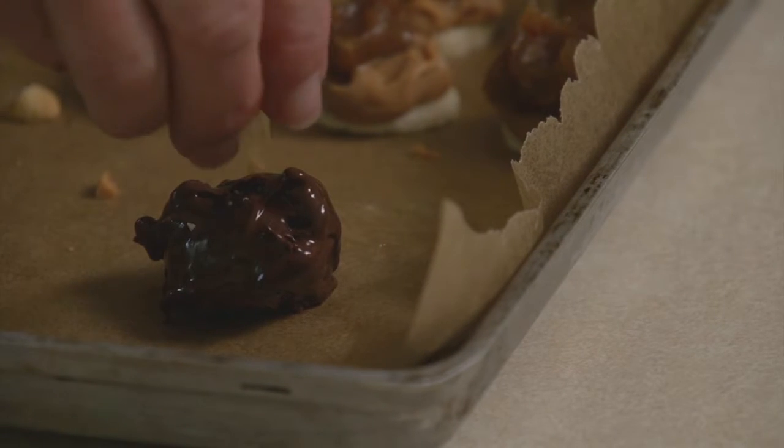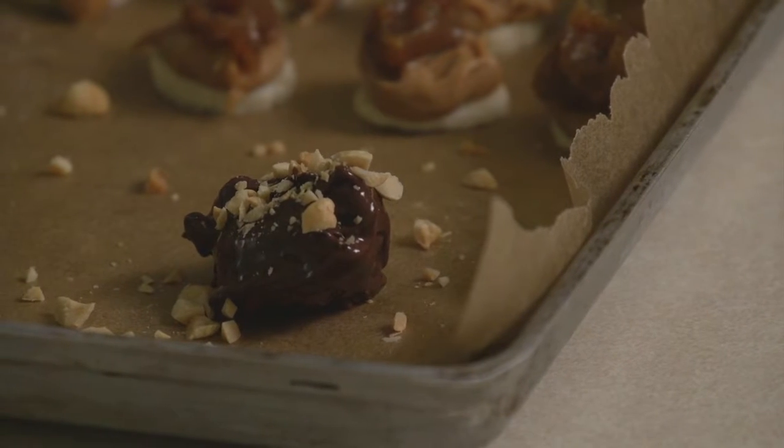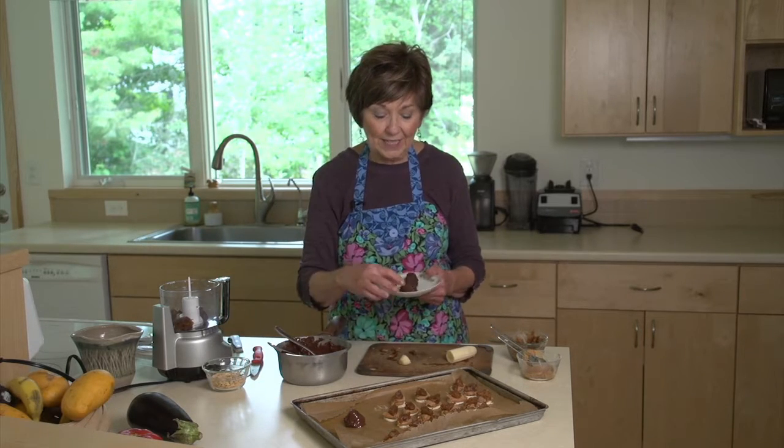If you'd like, you can sprinkle some chopped peanuts over the top. Oh wow, how good does that look? Once they've been in the freezer for 30 to 60 minutes, you can take them out — they're ready to eat. Just like having a frozen candy bar. They're delicious. I hope you'll give them a try. I'm Sue Doden sharing good food for good life 365.